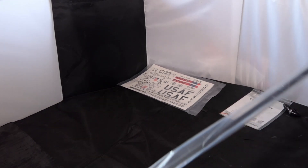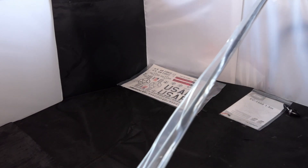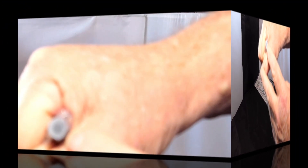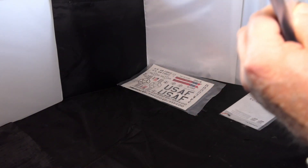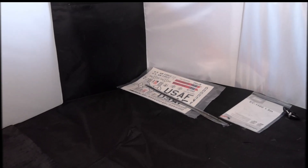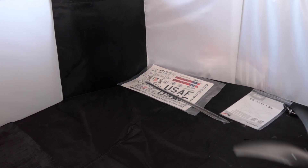Next up are two spars. We've got a main spar which isn't solid but it's very, very thick. And inside there is a smaller spar — two spars in total. Here's one of the props.